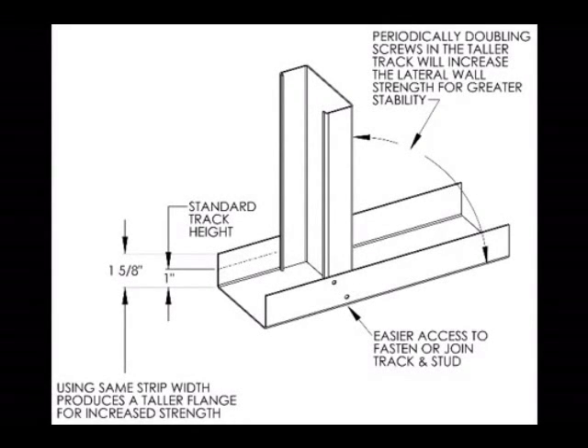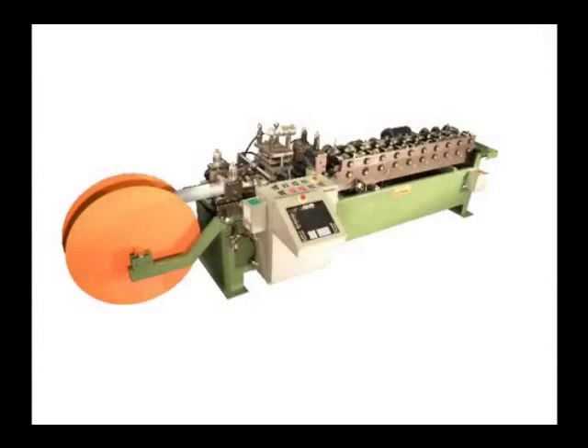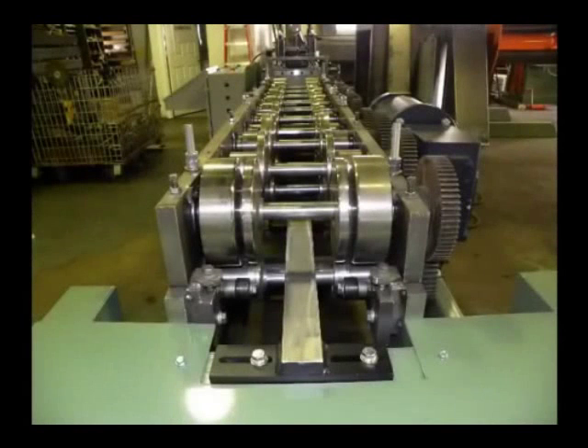All e-stud lines feature quality punch and cut-off dies, all-gear drives, heavy-duty spindles and bearings, and full-hardened rolls to assure years of maintenance-free service.